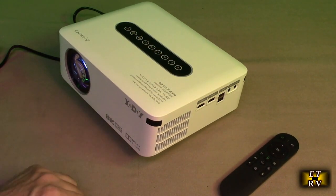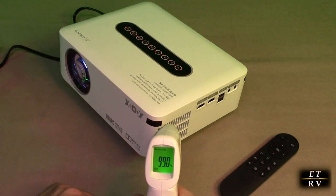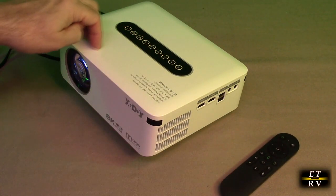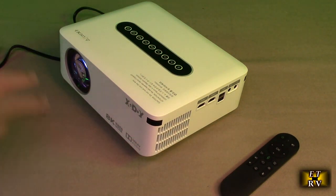I've had the projector running for about 20 minutes and I want to check the temperature. At the output port it's only 99 degrees Fahrenheit, which is good. It's cooling this whole sealed chamber inside, keeping that LED bulb running cool.